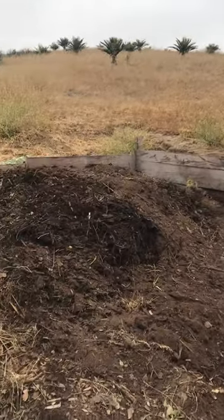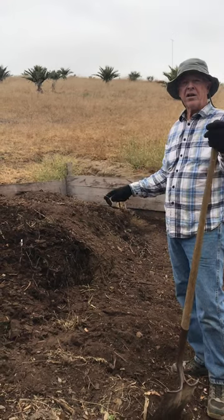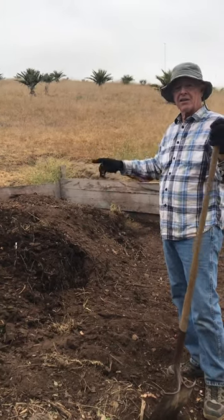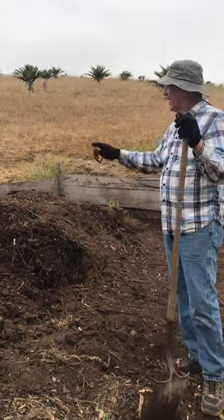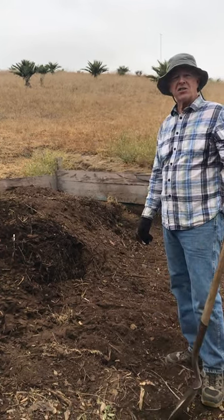Through a series of layers of green material, soil, and water, we build kind of like a lasagna. We water it in, we cover it with a tarp, and let it sit for six months to a year.